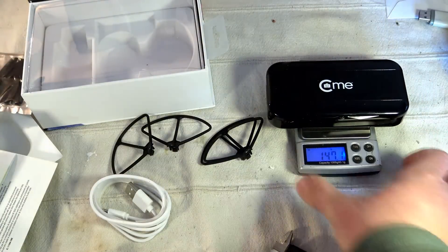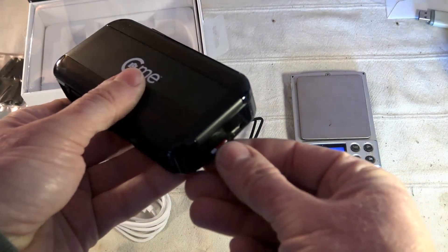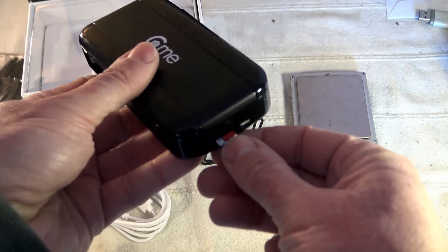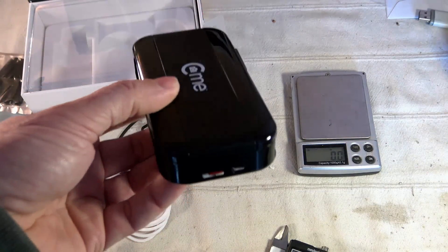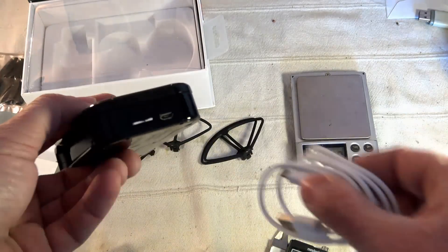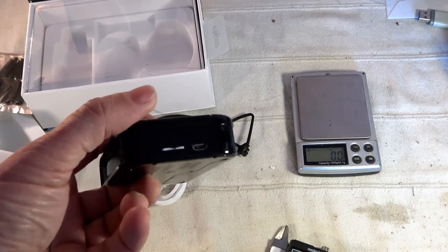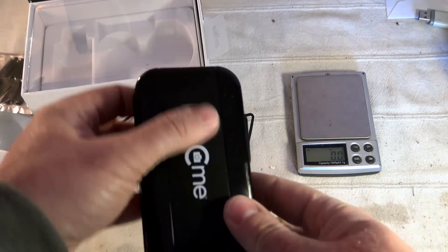Starting from the rear, there is a micro SD card slot — I'm using a Class 10 U3 card, one of the fastest available, to make sure I won't lose any frame rate. A 32 gigabyte card is perfectly recognized. Also on the rear is the micro USB port for recharging the battery. There is a small LED here that turns solid green when charging and turns off when charging is complete. On the top there is nothing except the CMe logo.